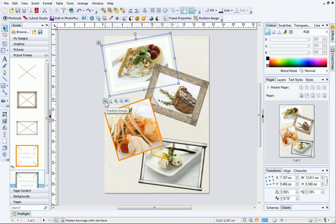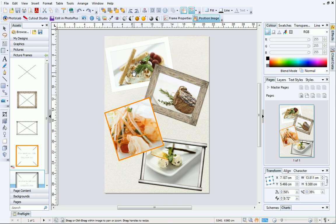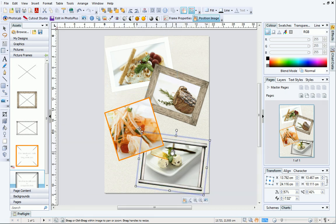The Position Image button is great for panning and moving your pictures around inside the frame. This will help you improve the composition of your picture. You may have to zoom in before panning depending on the size of your picture.